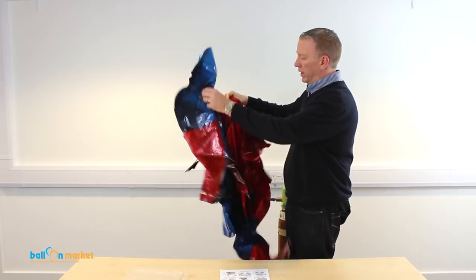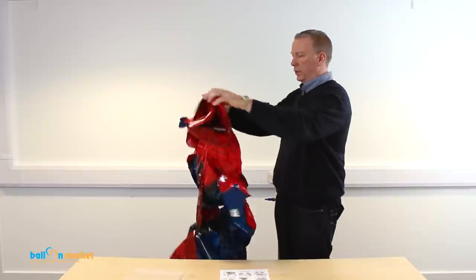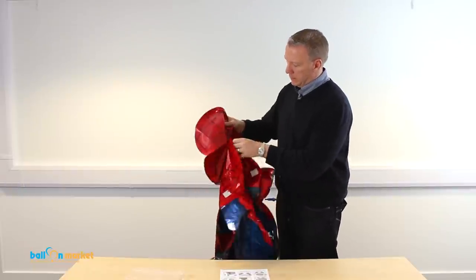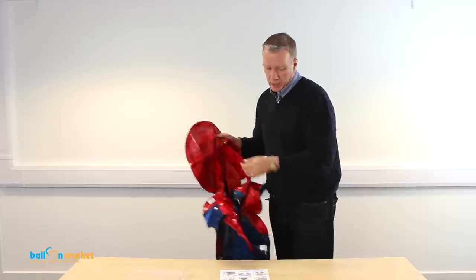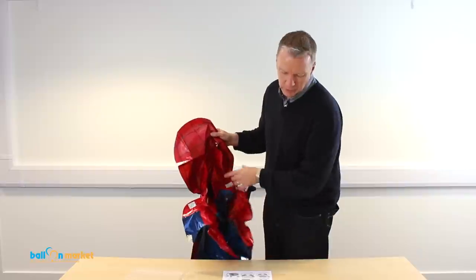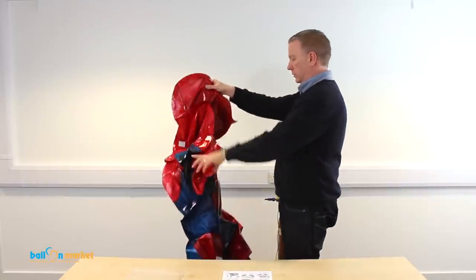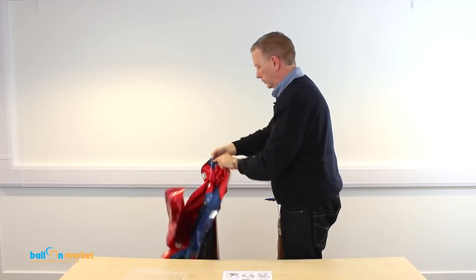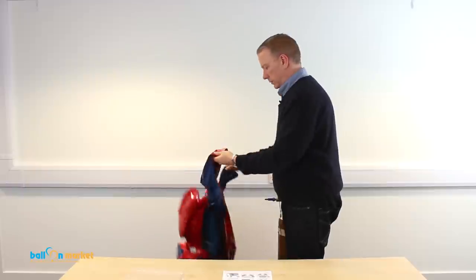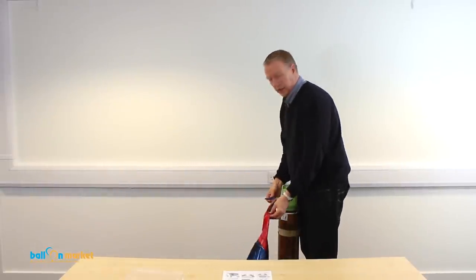It's a combination of balloons: two legs, two arms, a head, and a body — so six balloons, and they're kind of taped together. The advice is: arms first, then head, then body, then legs. Let's find the arms and find the valve on the arms. I'm just using a standard tilt nozzle on the helium cylinder.